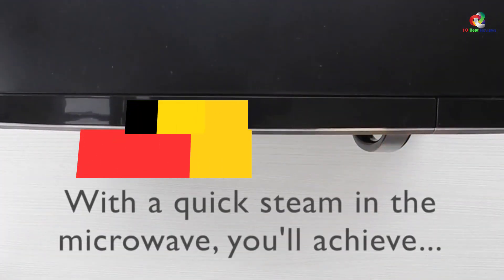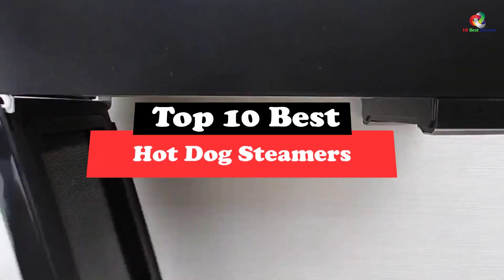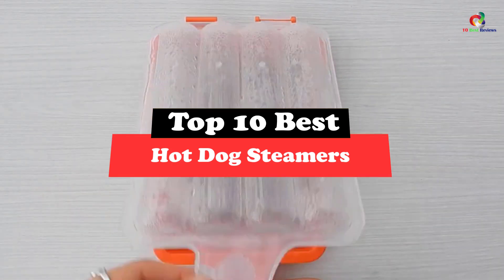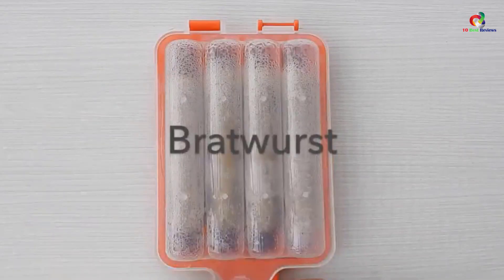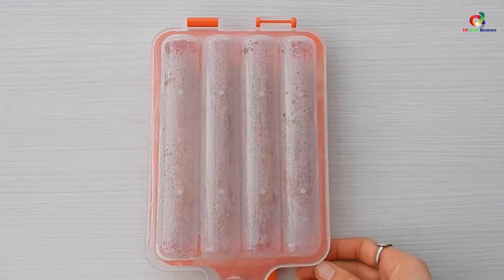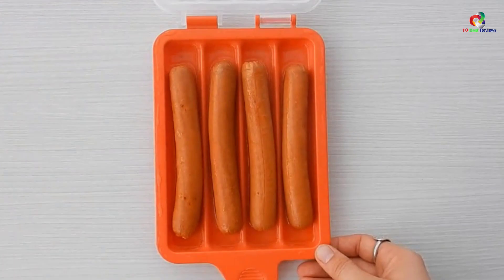Hey guys, in this video we're gonna be checking out the top 10 best hot dog steamers. Through extensive research and testing, I've put together a list of options that will meet the needs of different types of buyers. So whether it's price, performance, or particular use, we've got you covered.